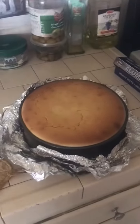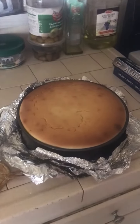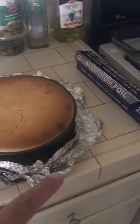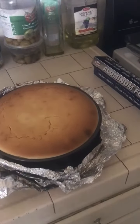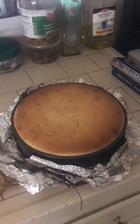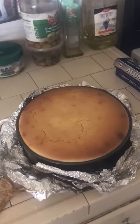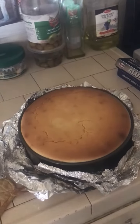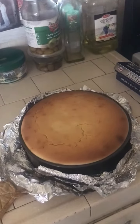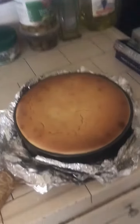Welcome back friends to the International Baker. Here is my New York style cheesecake. It came out pretty good — there are a little bit of cracks, but I gave it a water bath. I baked it in a water bath, poured it into a nine-inch springform, and put it in for about 90 minutes. This is how it came out.